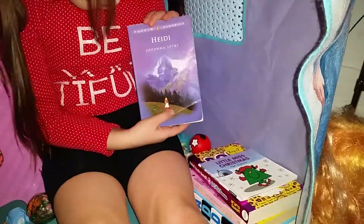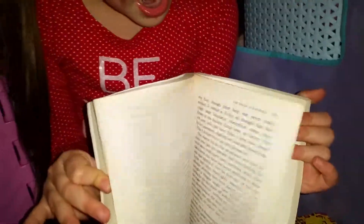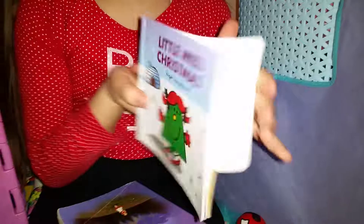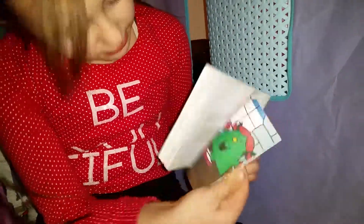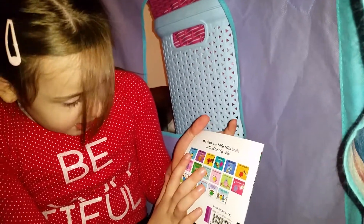If I had a pillow in here I could sit on a pillow and take my toys off. I've finished reading this book - it's called Heidi. And I've also finished Little Miss Christmas. I really like this book, it's got loads of pictures. You can also get Mr. Happy, and the Wizard, and Mr. Tickle.